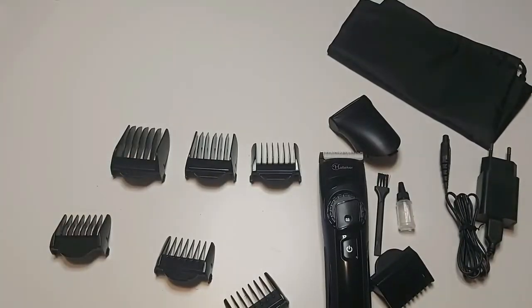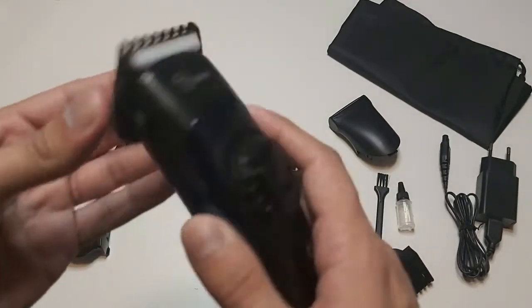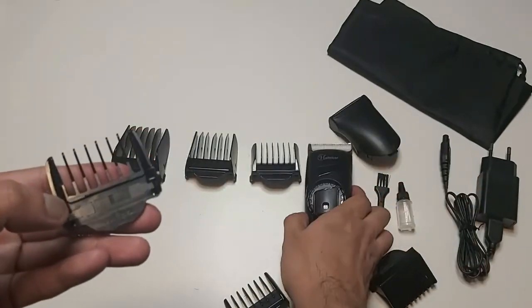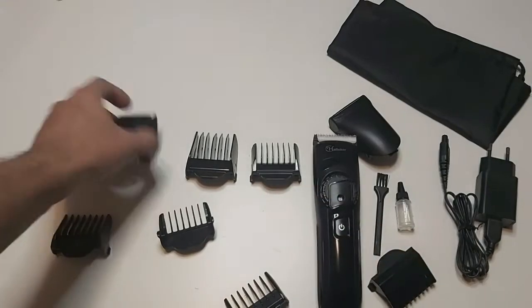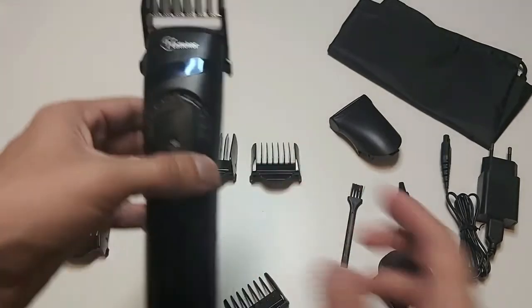To attach these clips we simply do it like that and the clip is attached. To take it off we can do it simply and easily like that. Let's try the biggest one as well.